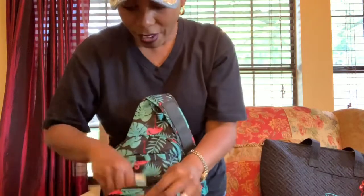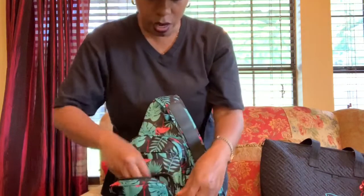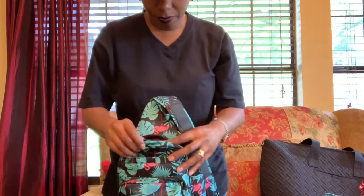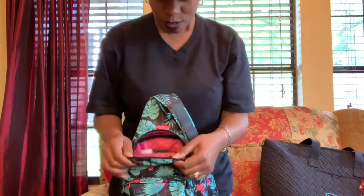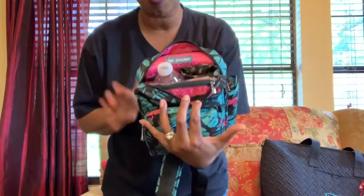You can see the lining — it's that hot pink, beautiful. I love that, and then the background has the flamingos. Very nice. You can fit a lot in these pockets; they're generous pockets for it to be such a small bag.